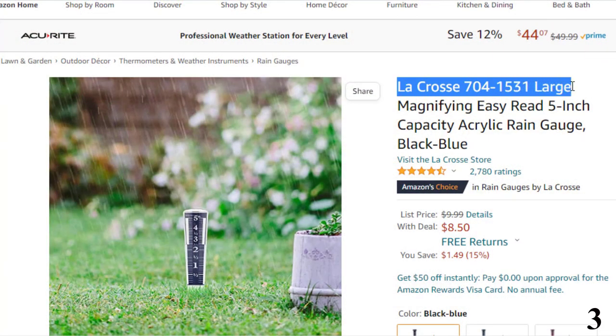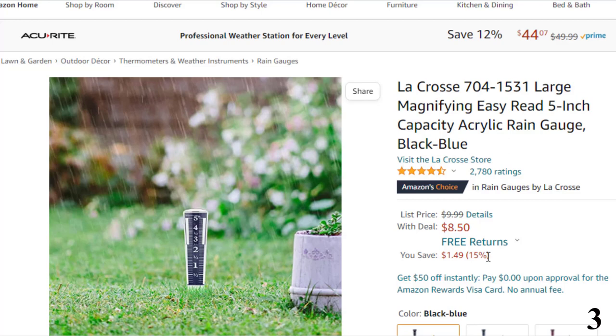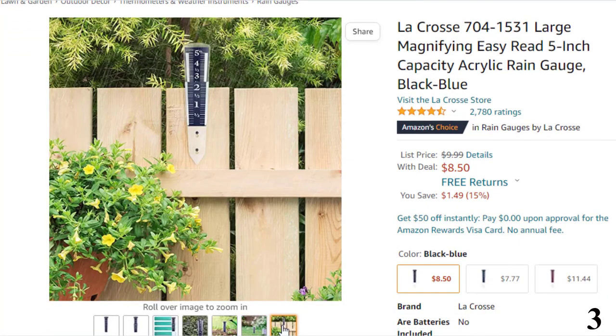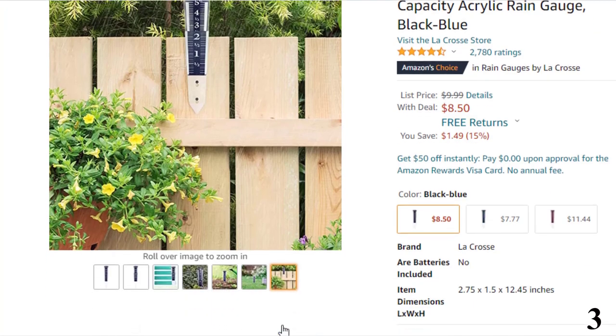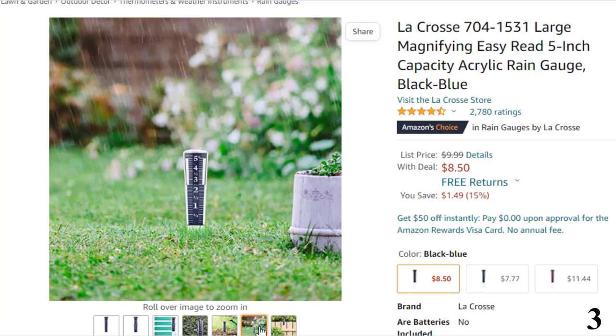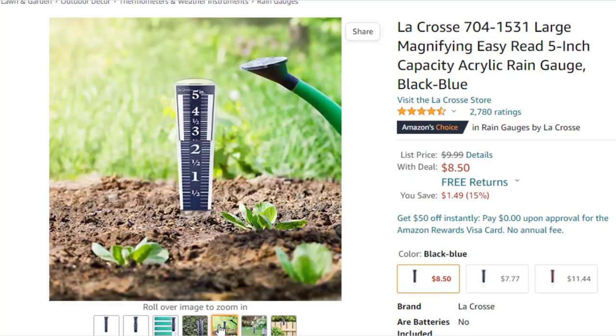Number 3: La Crosse 7041531 Large, available at around $8. It's hard to think of an easier way to set up a rain gauge — just plant the La Crosse Easy Read's 4-inch plastic spike in the ground and be done with it. While we installed it in the dirt, you can hang the gauge almost as easily on two screws. Placing it higher would make it easier to read without removing it, but you'll have to pick it up to dump it anyway. The water magnifies the measurement numbers, making it even easier to read.